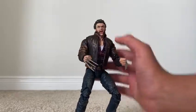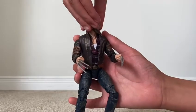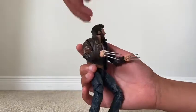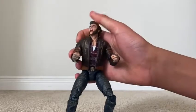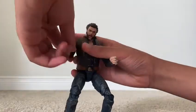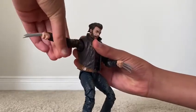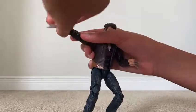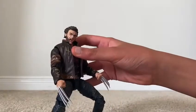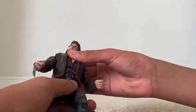So now let's see his articulation. He can move his head left, right, up, and down. He can move his arm all the way around. He can move his elbow and his wrist.